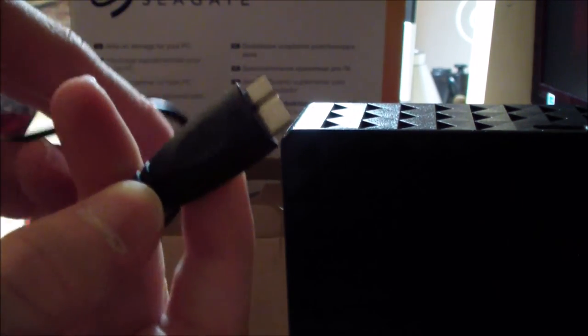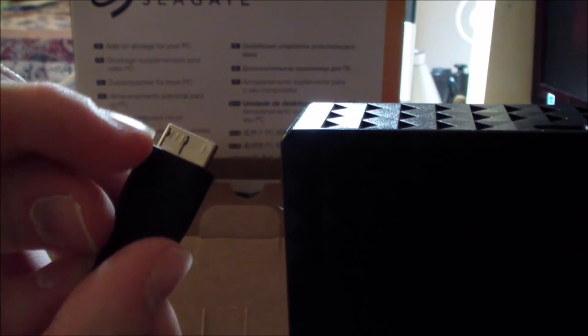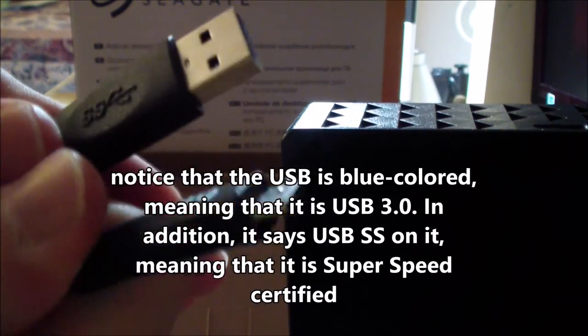Looking inside the box we can also see the data cable. I can already see the USB end which goes into the computer. It's a bit of a weird connector because it kind of looks like two connectors combined — similar to two mini USBs put together. It will slide into the data connector on the drive.